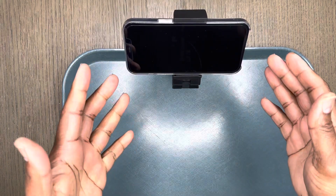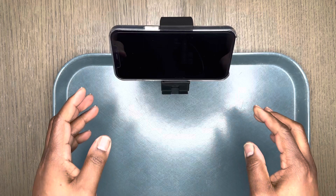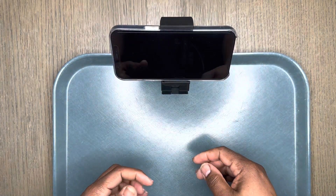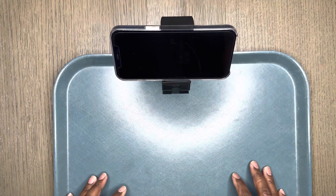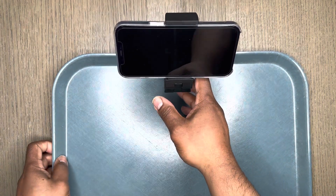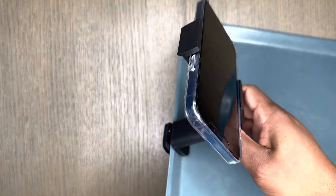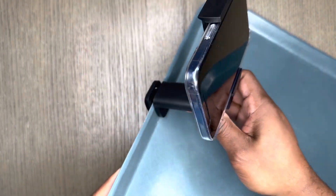Once mounted, you're able to enjoy watching a movie or videos without having to hold your phone, freeing up both your hands. Let's give you a view of how it looks installed on the back.